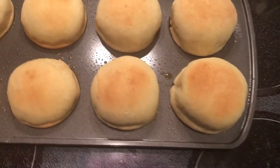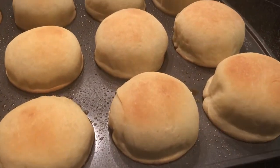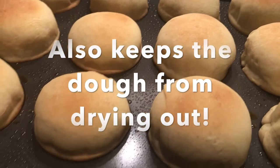Then place the rings over it. I did spray the top of the dough and the rings with cooking spray. It keeps the rings from sticking and it also makes it easy to take the rings off.